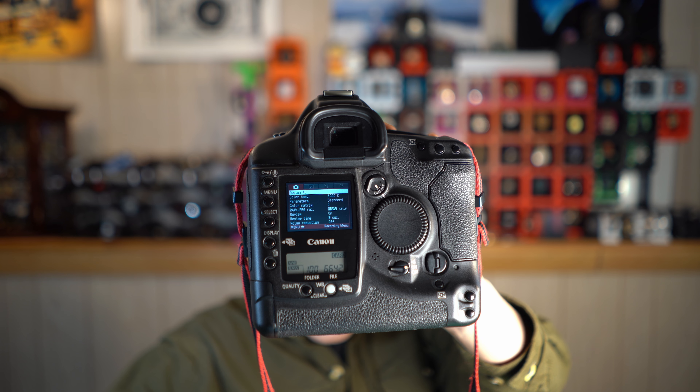The Canon's finder is gorgeous. It's 100% field of view, and it's an optical finder being a DSLR. Being a digital camera though, you get an LCD with 120K dots on the back. Look at the gorgeousness of all those pixels — so many.